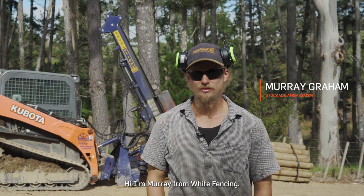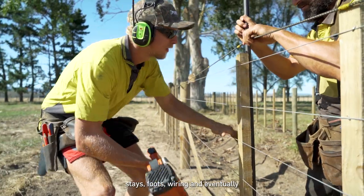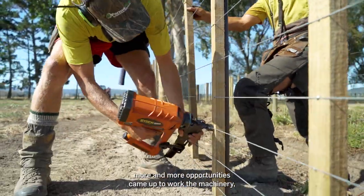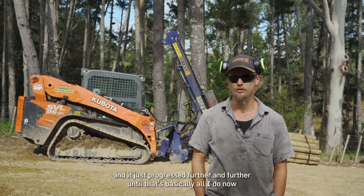Hi, I'm Murray from White Fencing. When I first started fencing I was doing your basic stuff — stays, foots, wiring — and eventually more and more opportunities came up to work the machinery, and it just progressed further and further until it's basically all I do now.